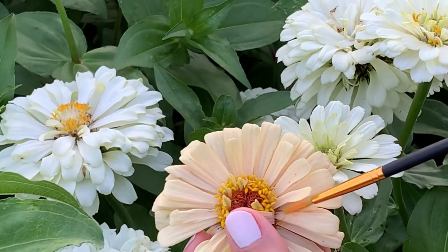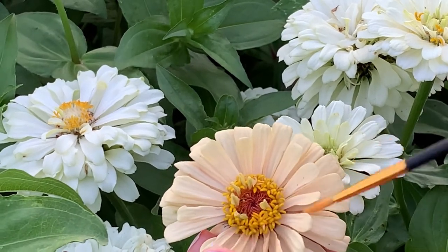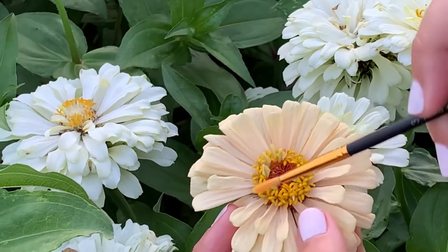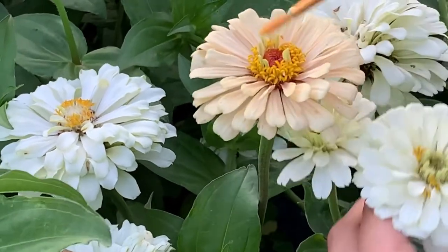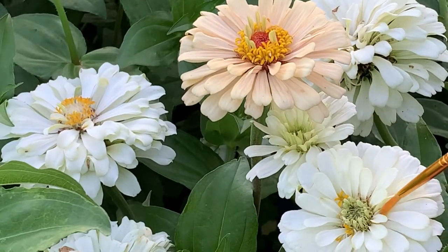One thing to keep in mind: if they're brown they're no longer fertile, so you want to make sure that they're still yellow. Also on the edge of these little florets that you see me touching, there are also some ray stigmas there.